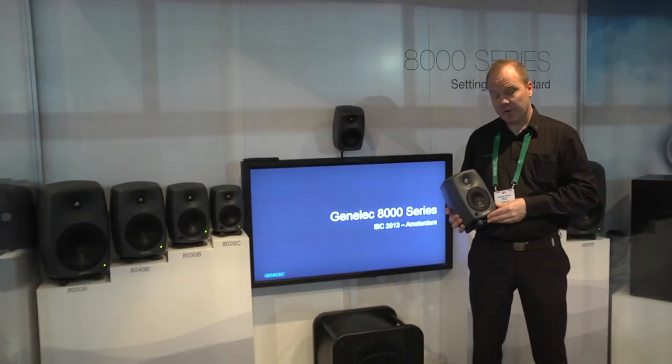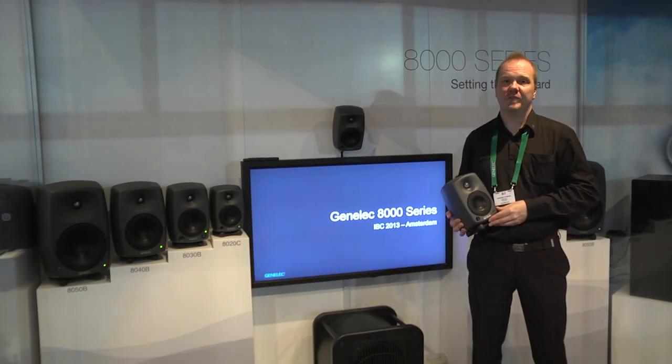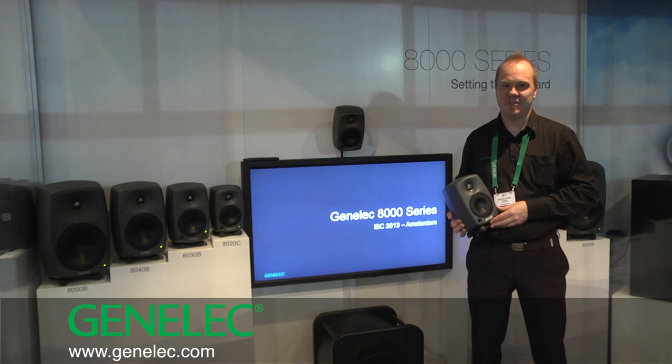All these features make the 8000 series the first choice for broadcasters and also audio professionals all around the world. For more information, please visit Genelec.com. Thank you.